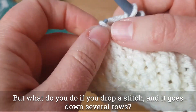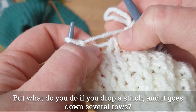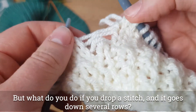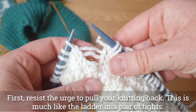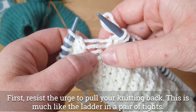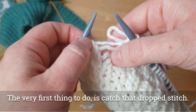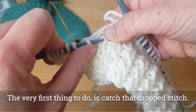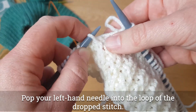So what do you do if you drop a stitch and then it goes down and down? Don't pull your knitting back — there's absolutely no need for it. This is much like the ladder in a pair of tights. We've got three rungs here where the stitch has dropped. The very first thing you need to do is catch that dropped stitch, so pop your needle through that loop and catch it.